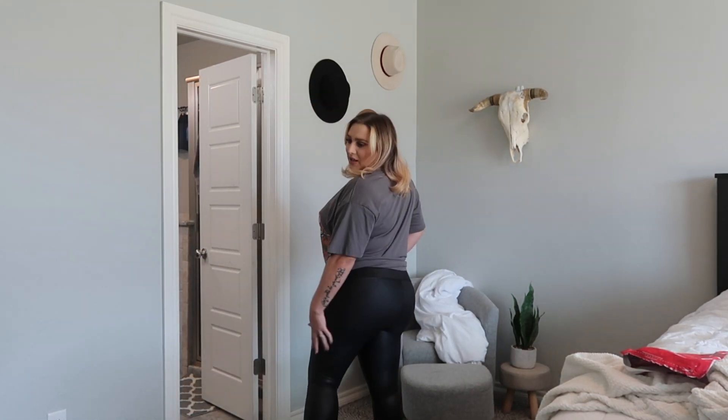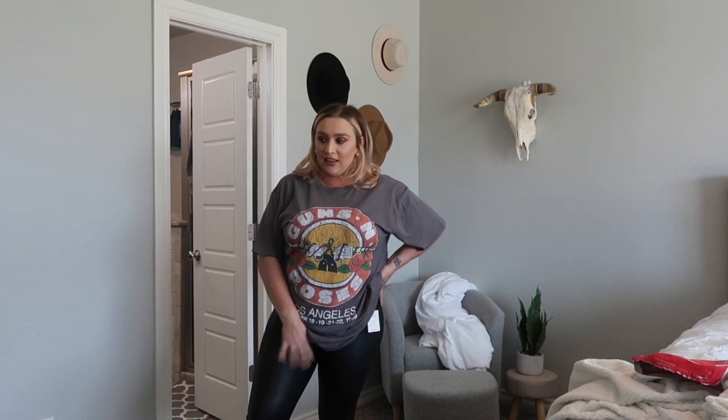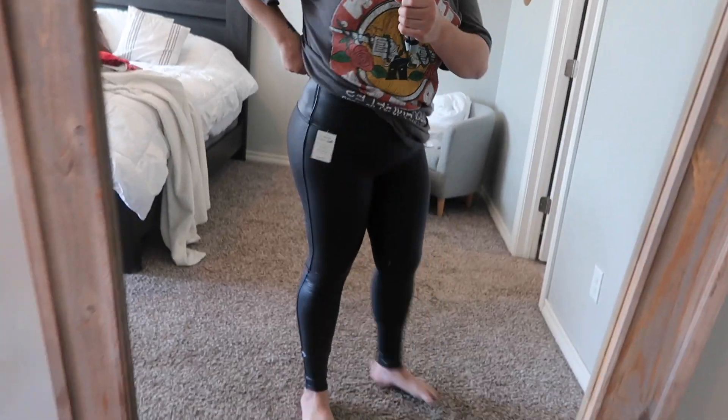I don't really have really big legs or arms — that's not my problem area. Cellulite isn't really a big deal either; I don't really have much in my legs, nothing too crazy, and I don't feel like you can see any of it here. If you have thicker legs or more cellulite, these might not be a good option — I could definitely tell it would show. But oh my gosh, let me get a closer view for you guys — I am in love!